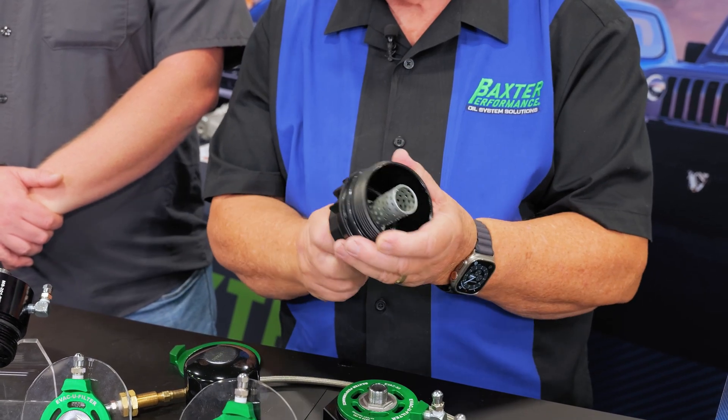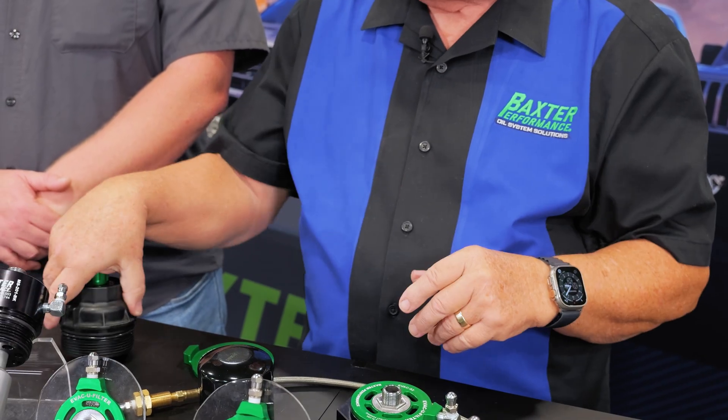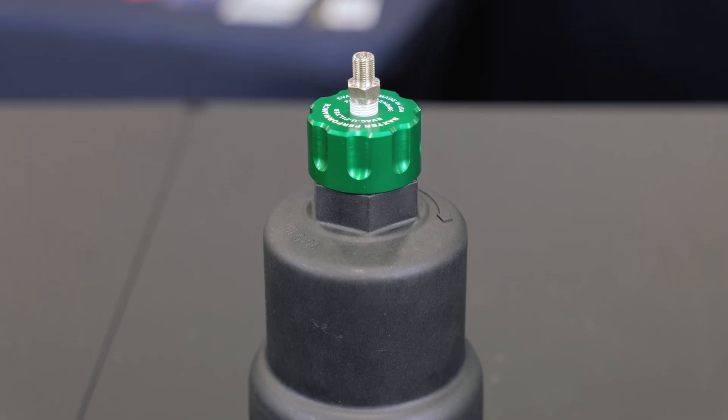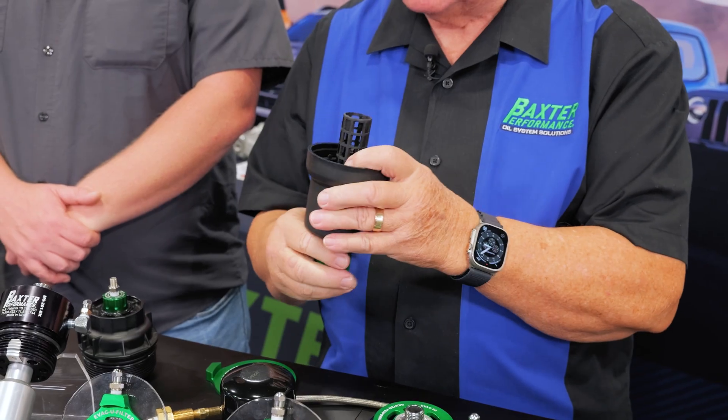It empties the oil filter, then you remove it — it's a service tool you keep in your toolbox. We have it not only for Toyotas but also for Volkswagen and Audi, and it services the filter the same way. Something else to keep in your toolbox.